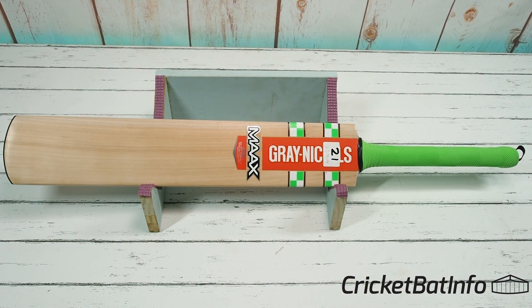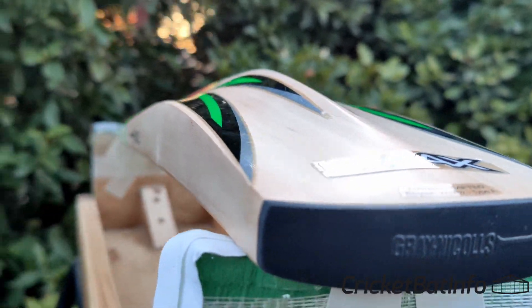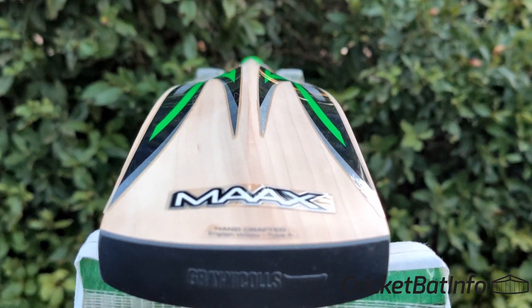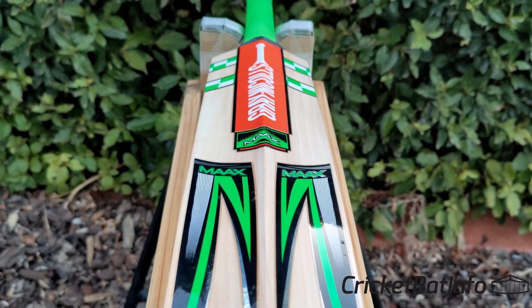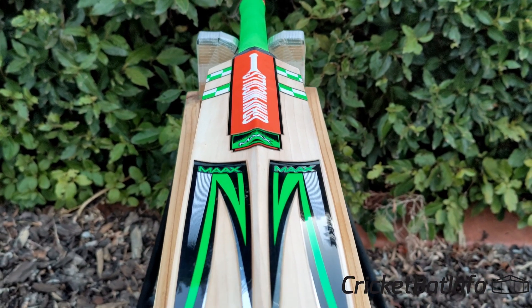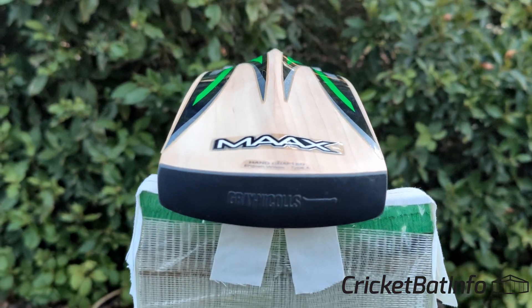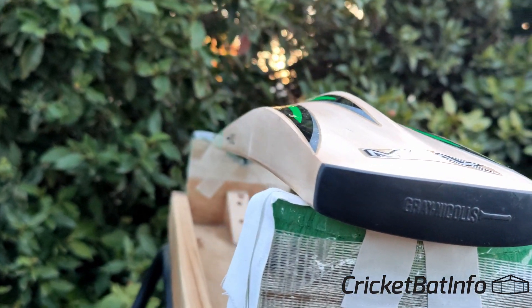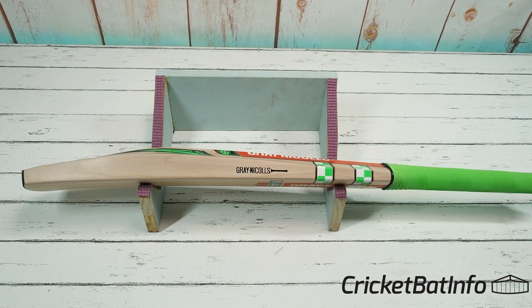This is bat number 21. I'll leave the original eBay link from the purchase so you can see the bat as I found it, and who the seller is. This was $125 Australian delivered. These bats sell retail somewhere approaching $300, maybe $280. I did two substandard bats last year — one was nice, that was the Atomic — and then I did the Ultra, which was an absolute plank.